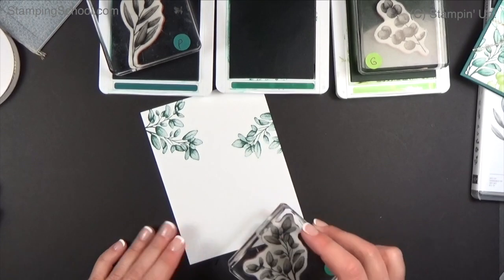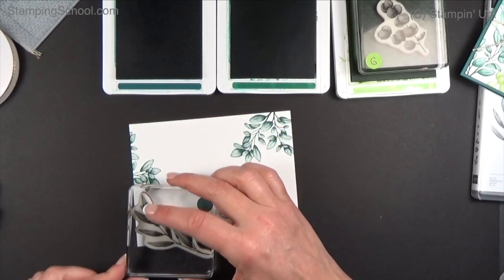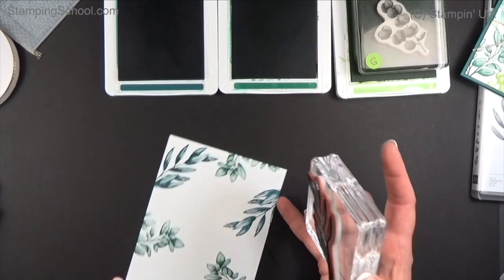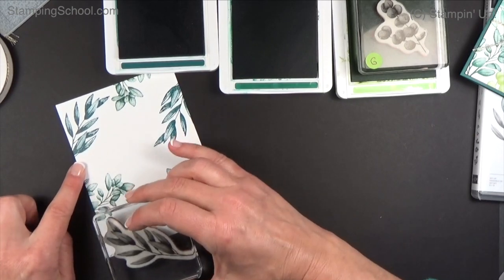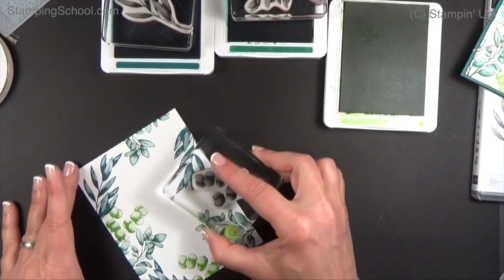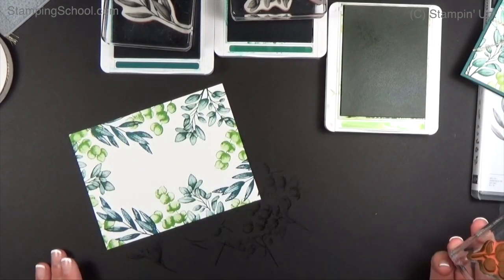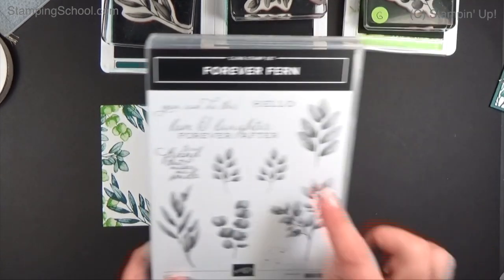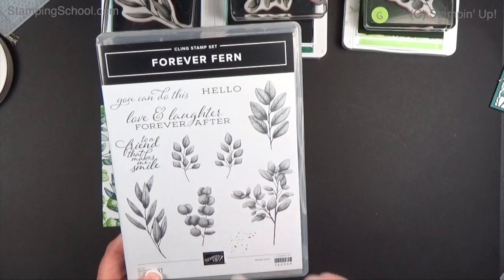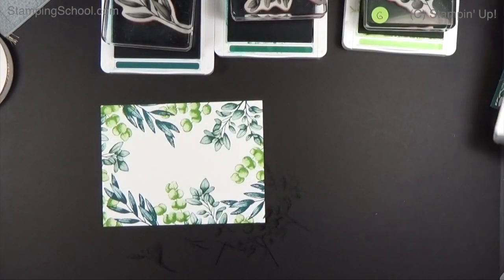Starting with the largest stamp first, I'm going into the corners, turning the stamp. I'll go into a few places — up here and right here. Then Peacock — this one is kind of rounded, which is nice because I want to create a frame going around. Next, Granny Apple Green, which is really what's going to bring it all together because it's so bright. There's our frame. I'm only using three of the six stamps — they form a laurel wreath shape.